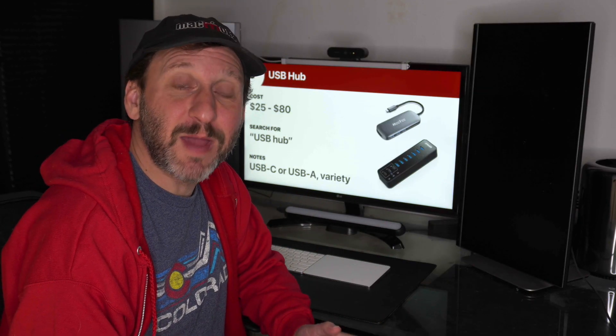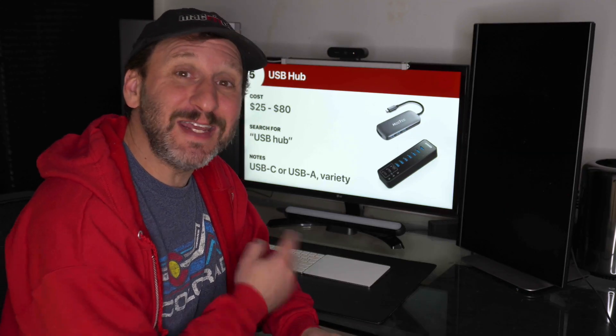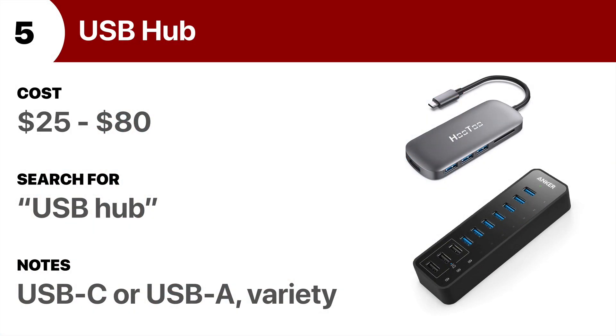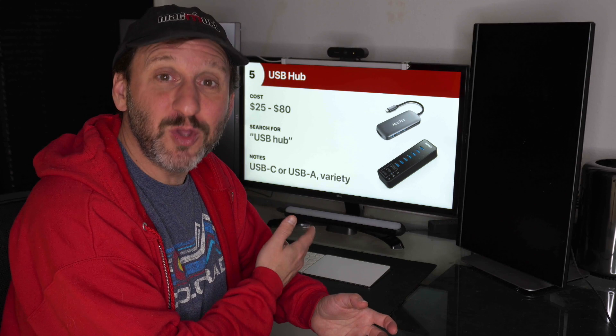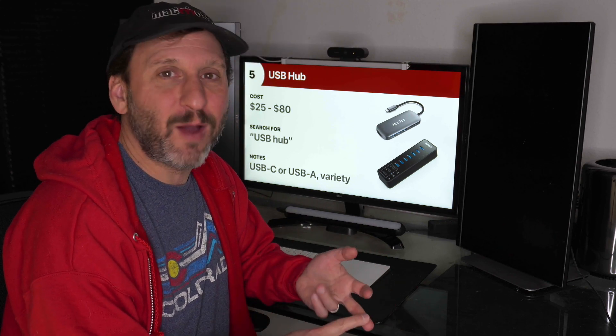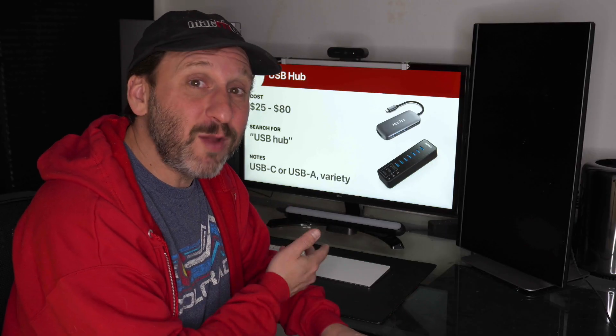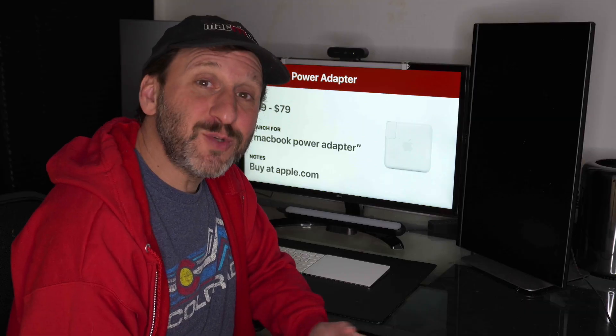A Hub is something that a lot of Mac users can't live without. If you need to connect a lot of accessories, you're going to need something like this. It adds more ports to your Mac and allows you to connect one cable to your Mac and have a whole bunch of accessories hooked up to the hub. There's a lot of variety — ones with just USB ports, ones with SD card readers, HDMI, power, and all sorts of other things. Make sure you get the right one for your Mac, either USB-C or USB-A.